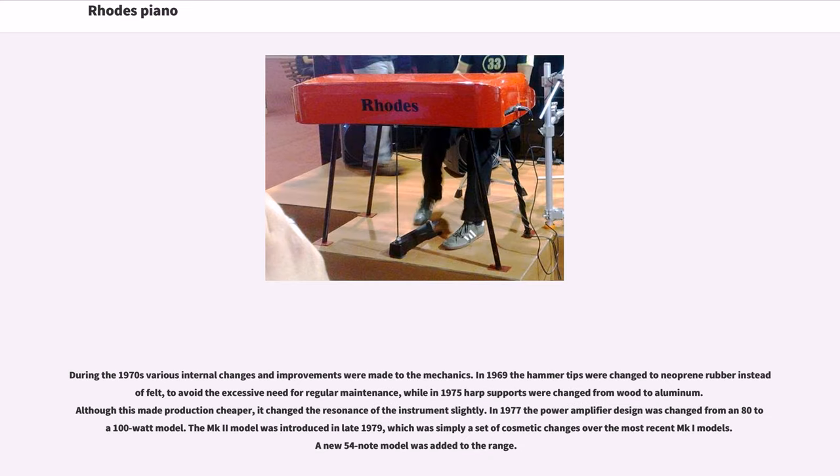During the 1970s, various internal changes and improvements were made to the mechanics. In 1969 the hammer tips were changed to neoprene rubber instead of felt, to avoid the excessive need for regular maintenance, while in 1975 harp supports were changed from wood to aluminum. Although this made production cheaper, it changed the resonance of the instrument slightly. In 1977 the power amplifier design was changed from an 80- to 100-watt model. The MK2 model was introduced in late 1979, which was simply a set of cosmetic changes over the most recent MK1 models, and a new 54-note model was added to the range.